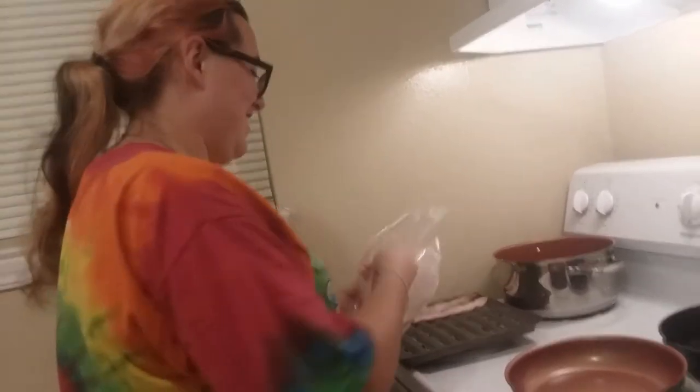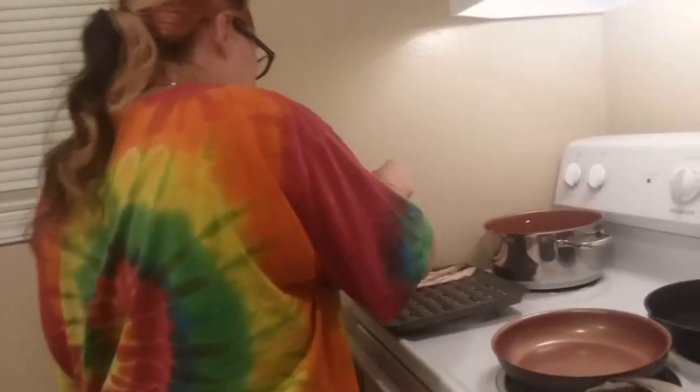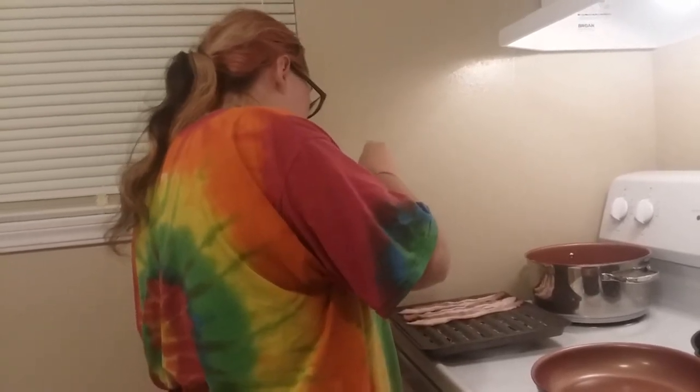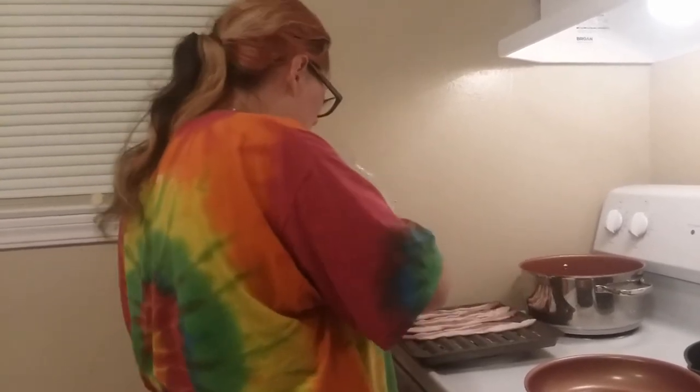She didn't. Yes, I did. Just kidding, yes she did. You're nasty. Oh, that's nasty. I think we've got five or six pieces of bacon in here. Is it only five? That's so sad.